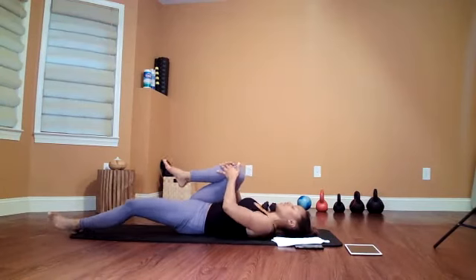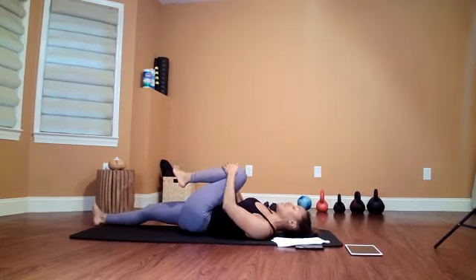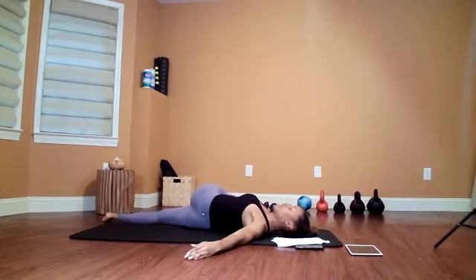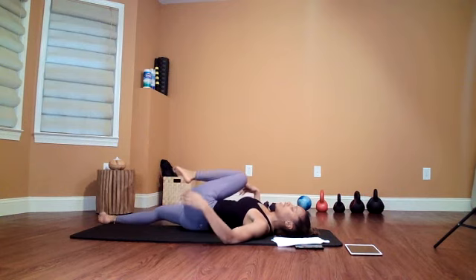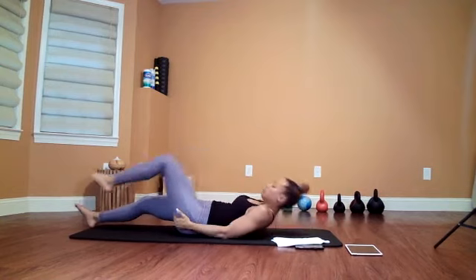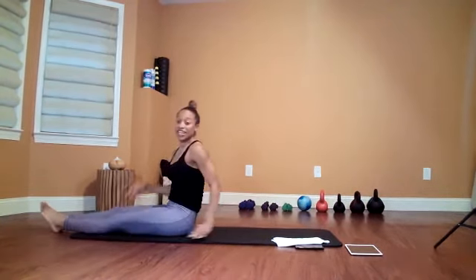Switch it up — left leg in, going across the chest, shoulders still on the ground. Hold for ten. Then let your legs go straight, come up, and kind of shake it all out. Great job today! Roll your wrists out, roll your ankles out.